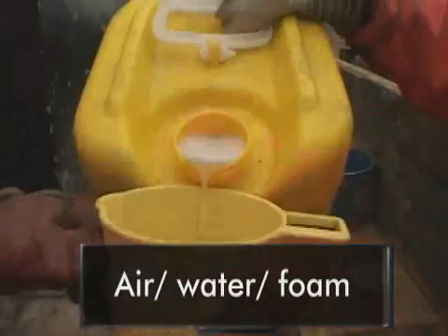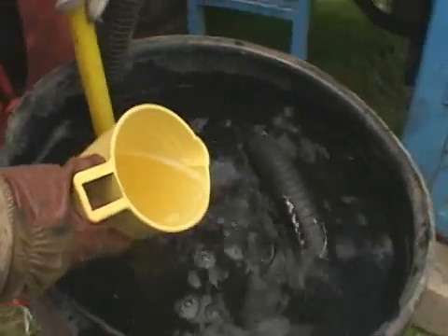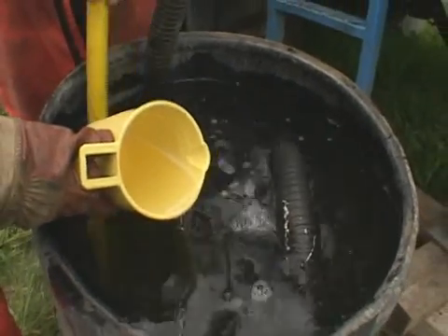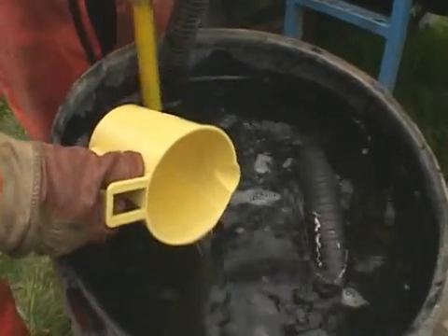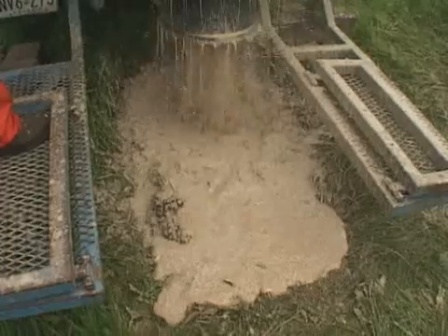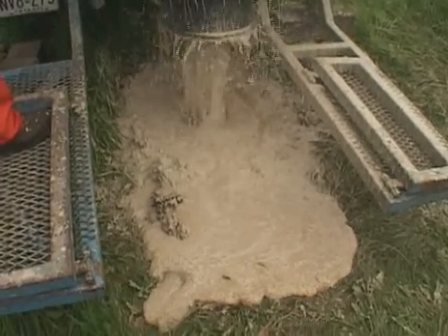Drilling foam can be added to the water, which helps fill voids and suspend the cuttings in the annular space. Operators must mix carefully to ensure foaming action occurs down the borehole as opposed to in the mixing tank. Manufacturer's guidelines and recommendations must be followed closely to ensure optimum performance and safety when using these products.